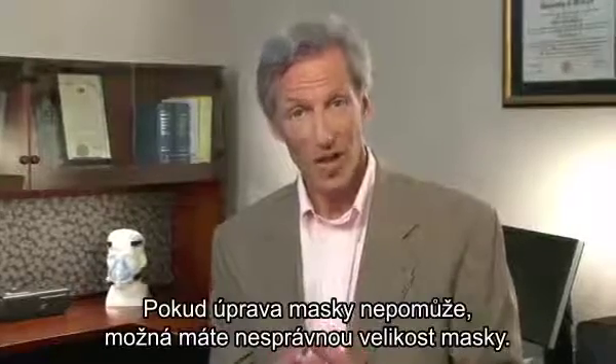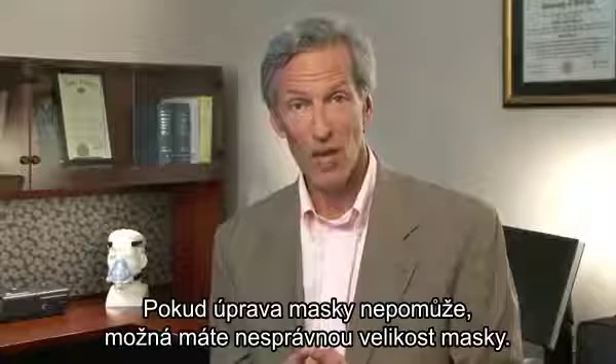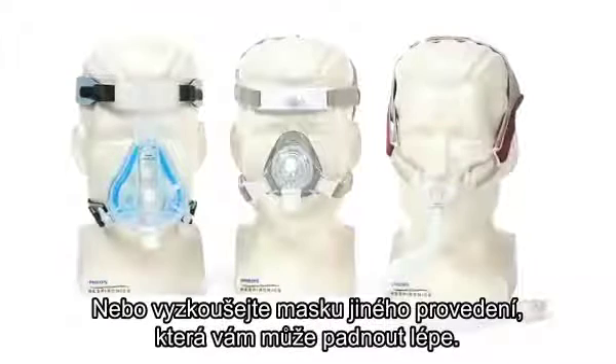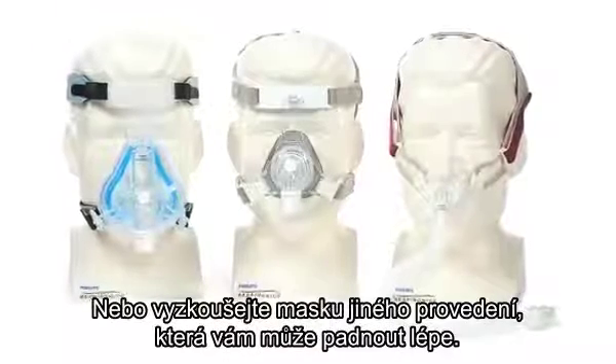If adjusting your mask does not help, then you may have the wrong mask size. Consult your home care provider for a mask fitting or to try a different style mask, which may provide a better fit.